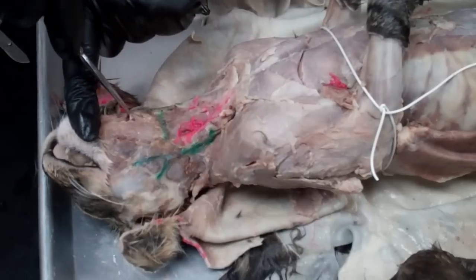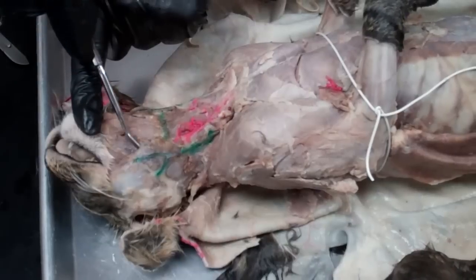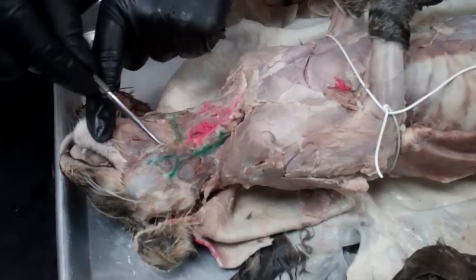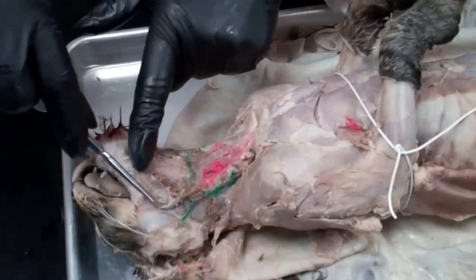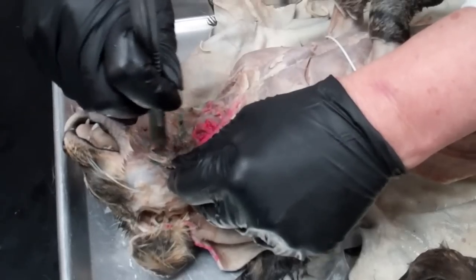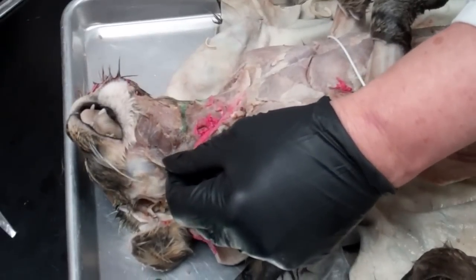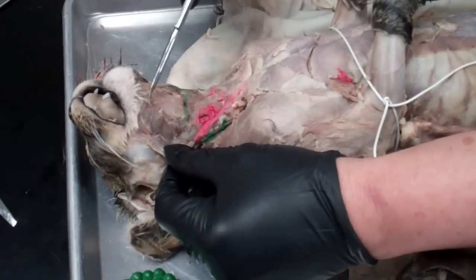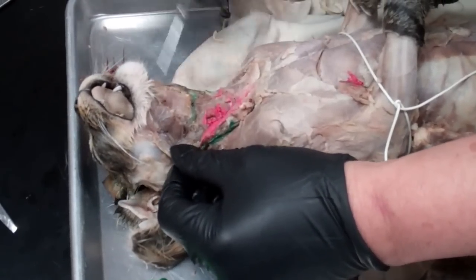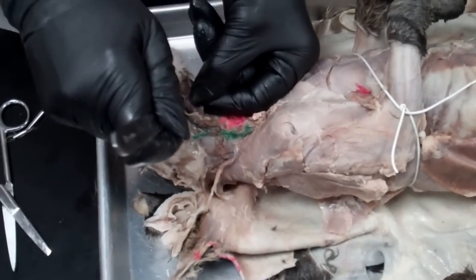On either side of the myelohyoid, you're going to find a diagonal muscle called the digastric muscle. The digastric muscle goes underneath the lymph nodes that you found. It runs diagonally, so you have to lift up the lymph nodes a little bit and pull them back out of the way. When you do that, you should be able to see this diagonal muscle. You'll want to get underneath that muscle and separate it from the others.